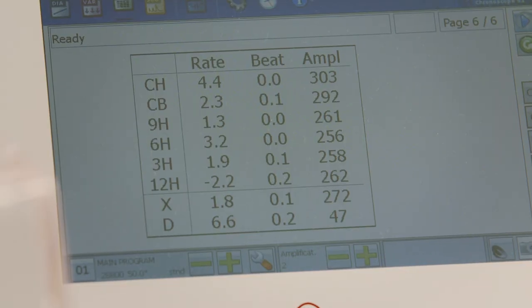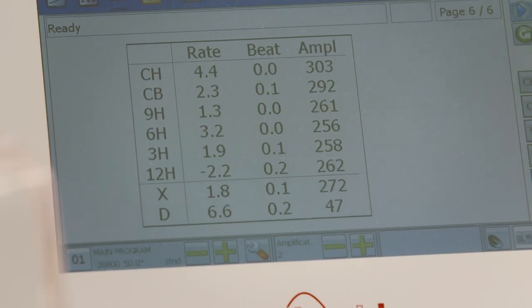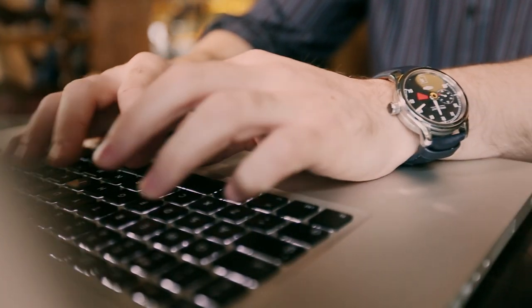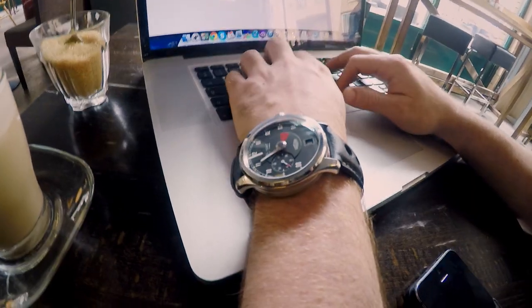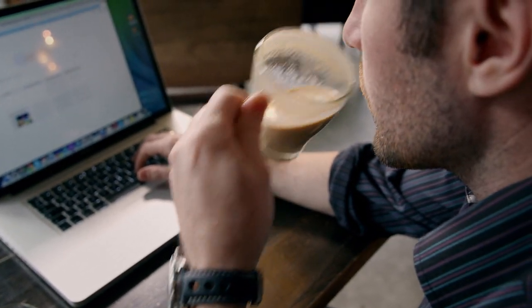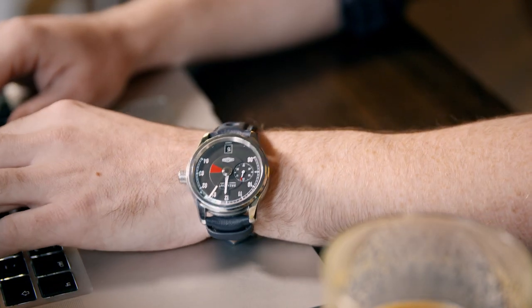The watch performs well — everything within tolerance and exactly as aimed for. Almost a billion mechanical watches sell around the world every year. They're a triumph of micro-engineering that will last for generations, leaving their digital cousins in the dust.